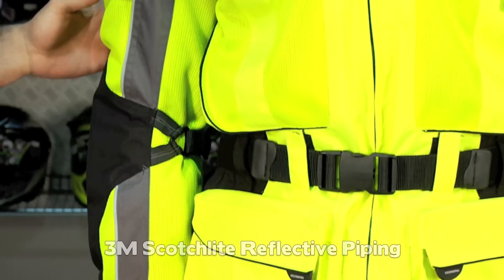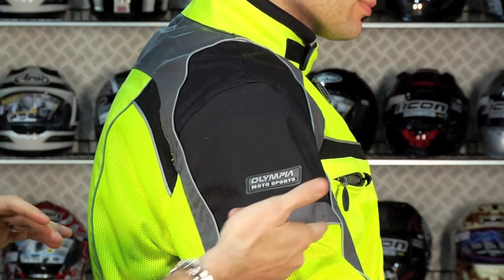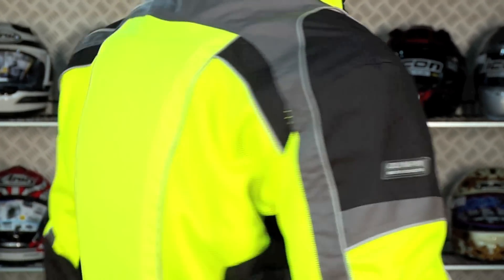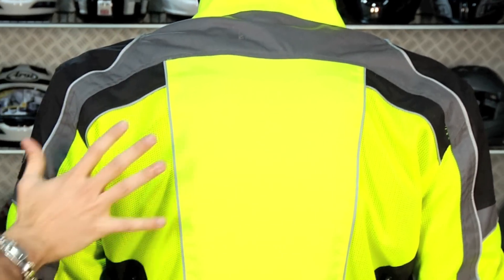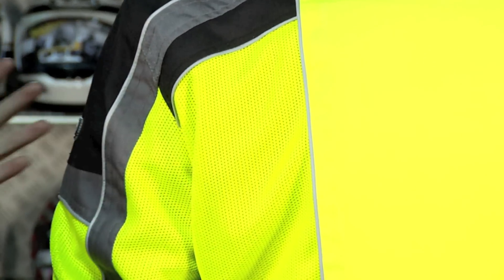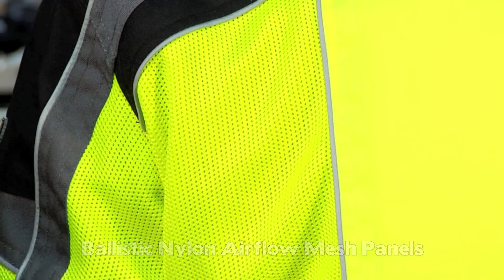Reflective piping comes all the way down the sides and across. There are big mesh panels across the back for exhaust — air comes in through the front, wraps around your body, and high-speed air moving over a curved surface creates a vacuum. So those big exhaust panels across the back are going to suck air out.